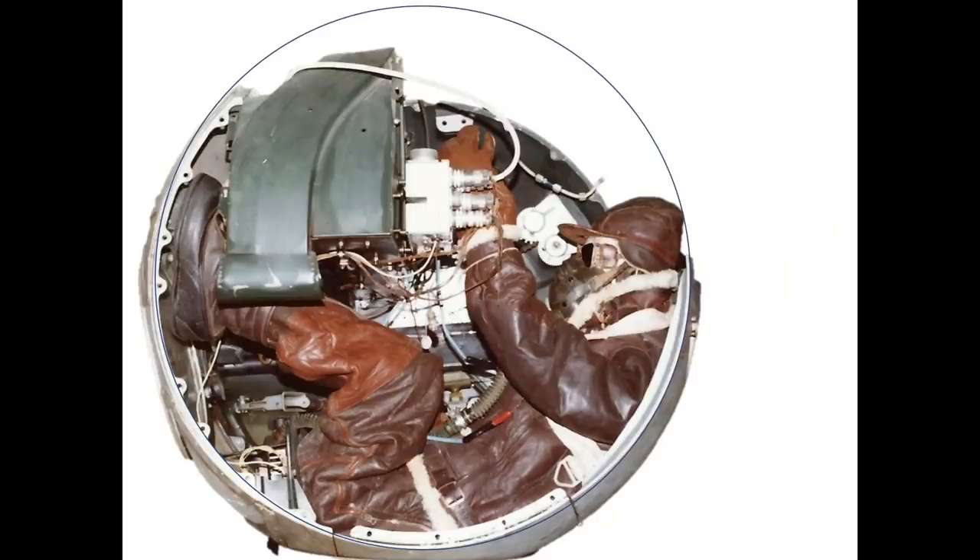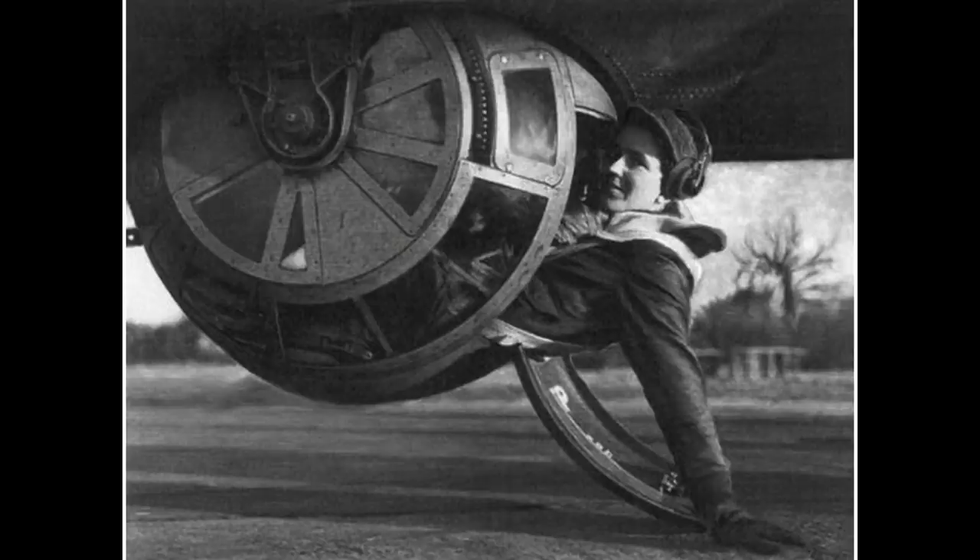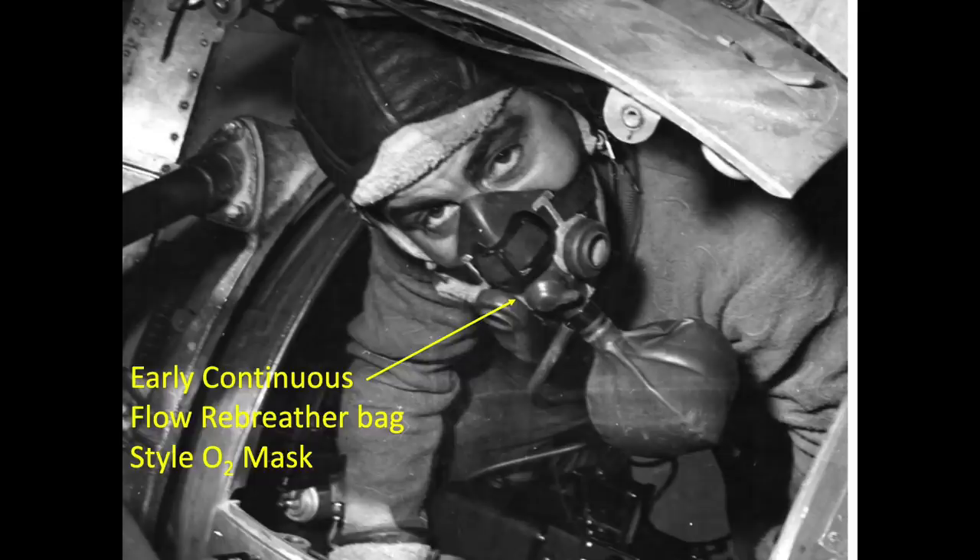The ball turret gunner operated the turret on his back in the fetal position. The ball turret was not pressurized, heated, or insulated. Since the B-17s operated at altitudes between 25,000 and 30,000 feet, the ball turret gunner flew in this position while on life support. He was on mechanically fed oxygen at altitudes above 10,000 feet.